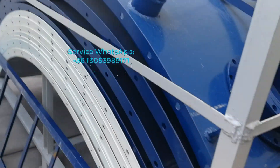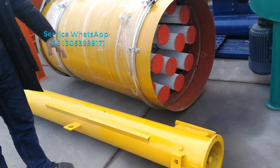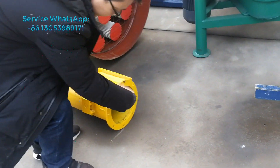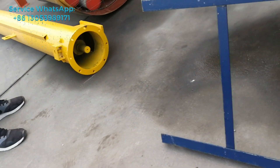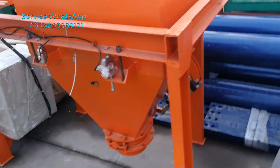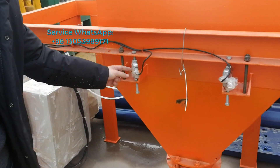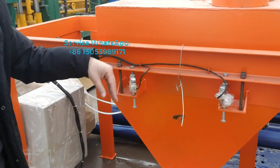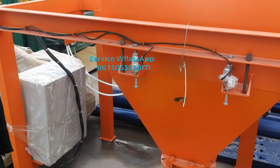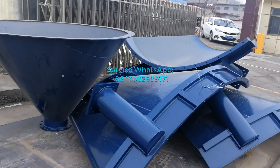This one is a screw conveyor, which will transport the cement inside the concrete mixer. This one is the cement scale — with this sensor, it will measure how much quantity of cement will be fed down. And this one is also the cement scale, along with other parts of the cement silo.